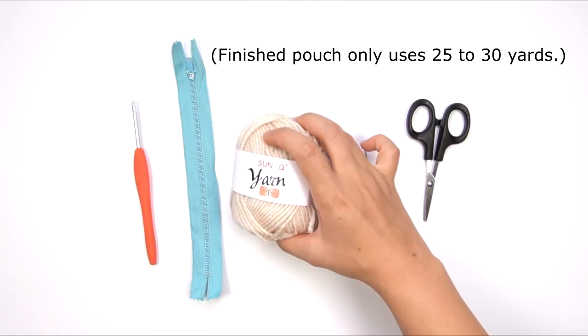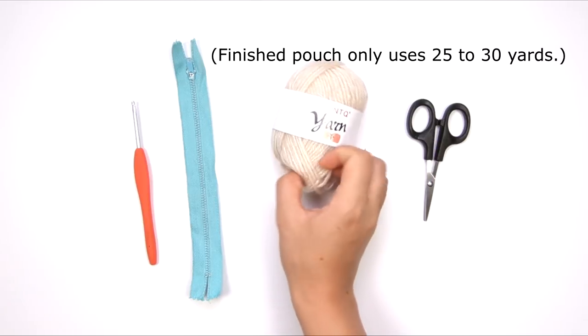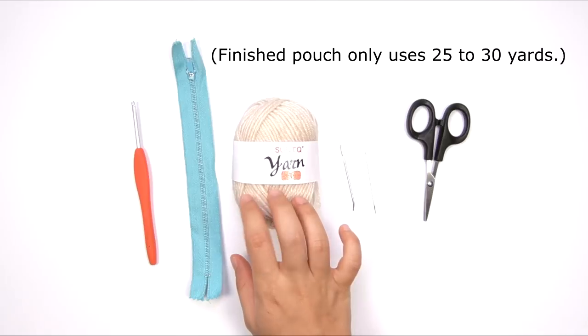This skein has about 50 yards in it, so you're going to need some yarn of your choice. I've got like a sand color.